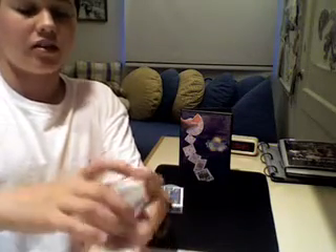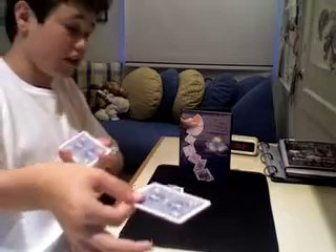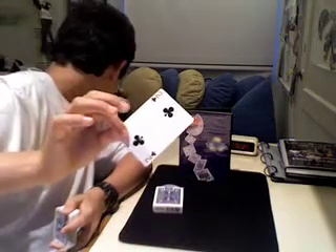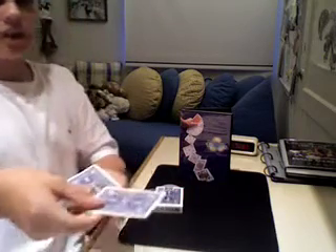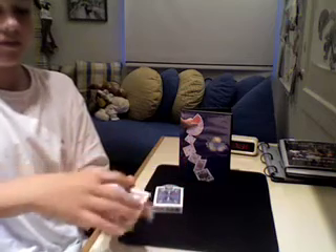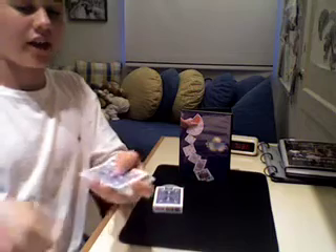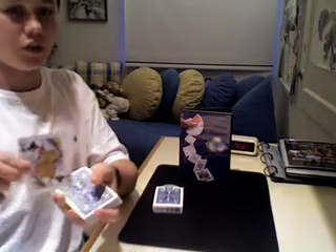A deck of cards, all different, and we need a card selected — if the spectator would just take any card. Say they take this one, and I'm not even going to look at the card. You take a look at it, memorize it. Once they've got it, insert it into the center of the pack and I'll show you that it's lost. I'm not holding any breaks, I'm not doing any tricky things. And then I say, if I do this move right here, your card lands up on top of the deck. It's your card, the Queen of Clubs.